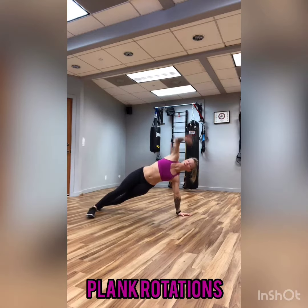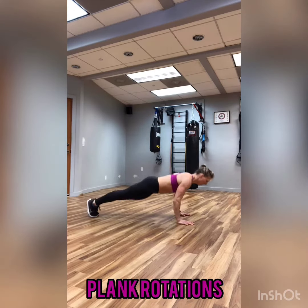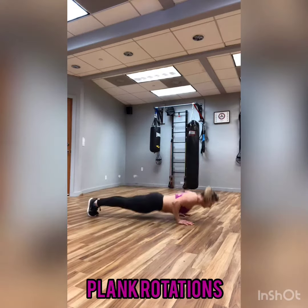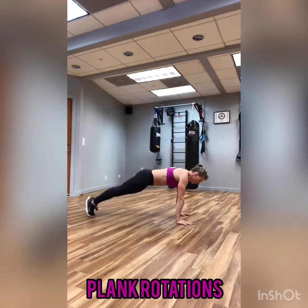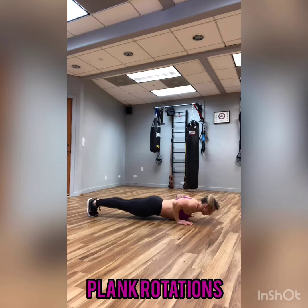If you want an added challenge, you're going to move a little bit faster. If you want to reduce the challenge, you're going to go ahead and slow it down a little bit. You can also, as shown right here, increase the challenge by stacking the feet. That will for sure make it a little bit more difficult to find your balance.